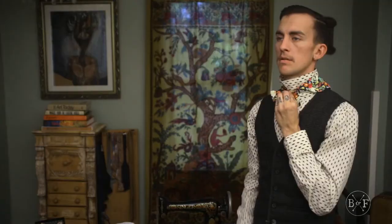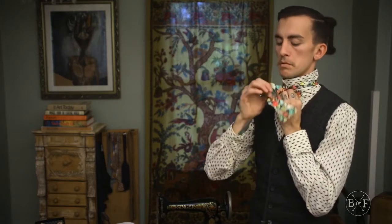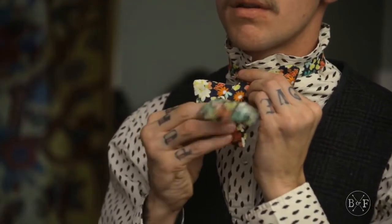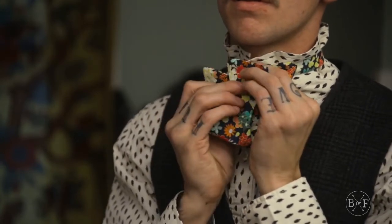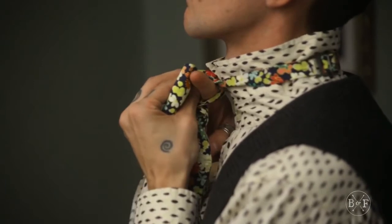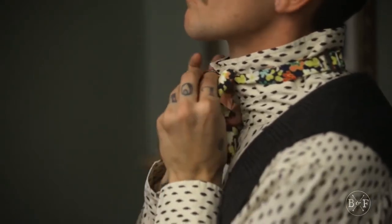Step 4: Put a roof over the bow by draping the higher end over the bow you just made. Step 5: With the end that's draped over, create another bow. Step 6: There's a hole behind the first bow. Pull the second bow through this hole.